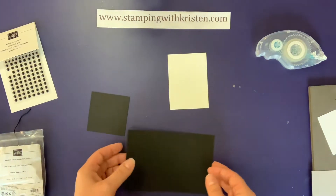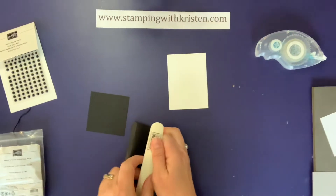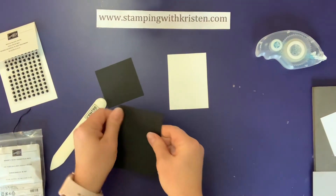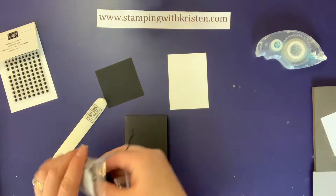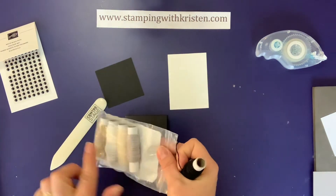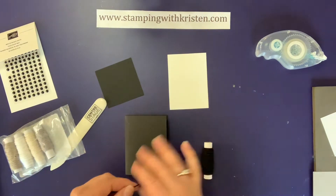I'm going to start by just folding in half the card base — put that on there like this. Then I'm going to make my own little tassel. I have here the Baker's Twine Essentials Pack, and this is carrying over in our new catalog.